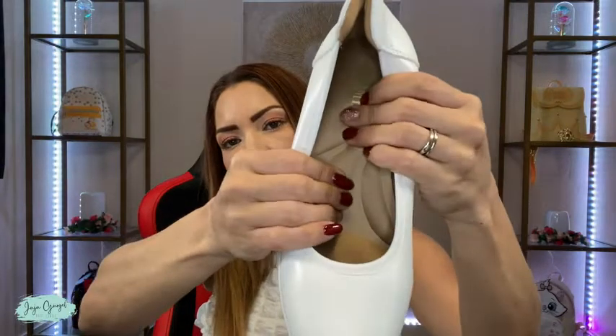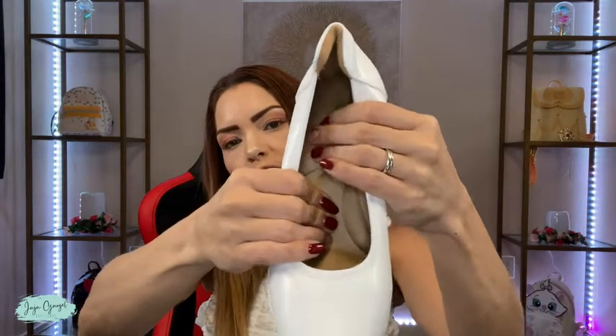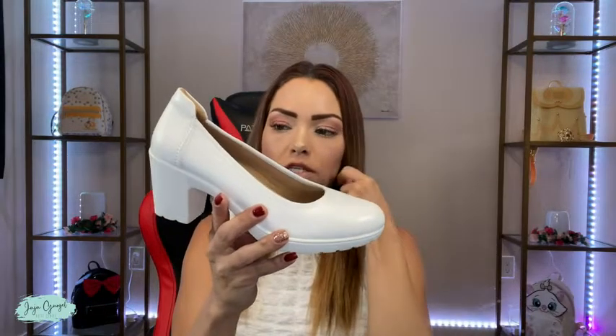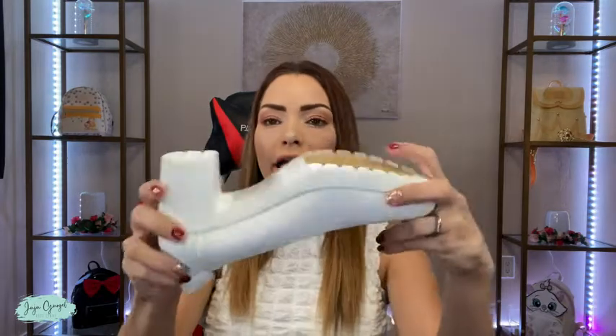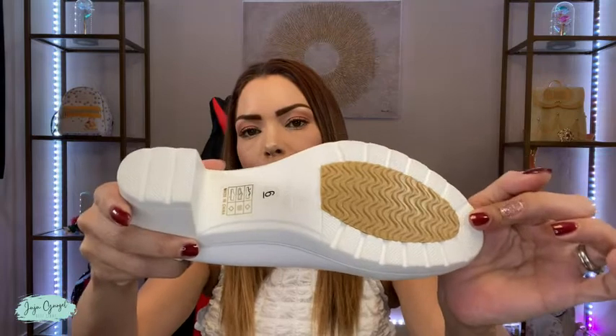I squeeze it and it's like a little pillow for your foot. This is going to be really great, especially if you work and you need to be on heels all day long. These shoes will be super comfortable, and the bottom is also an anti-slip bottom.